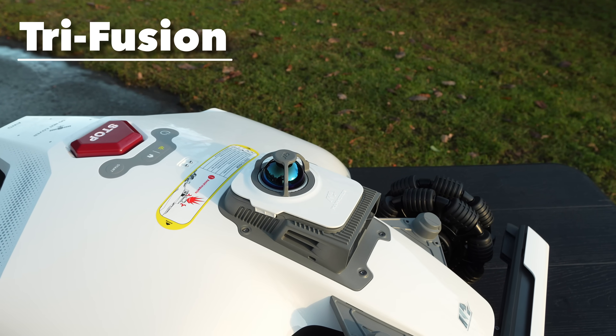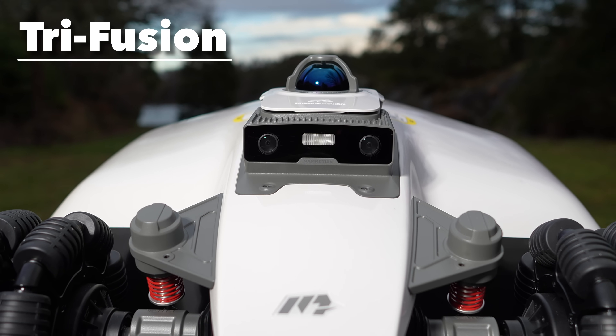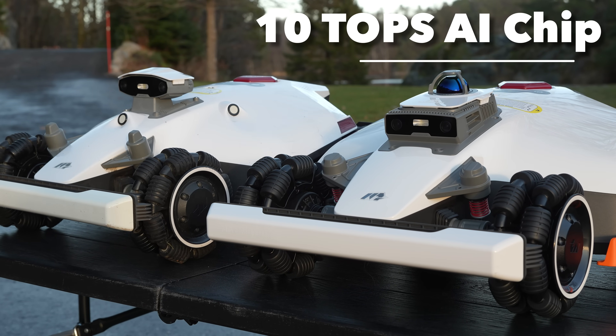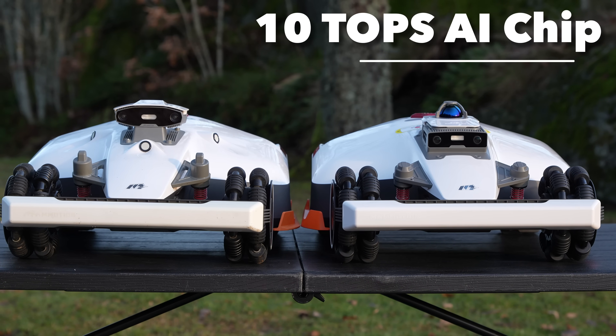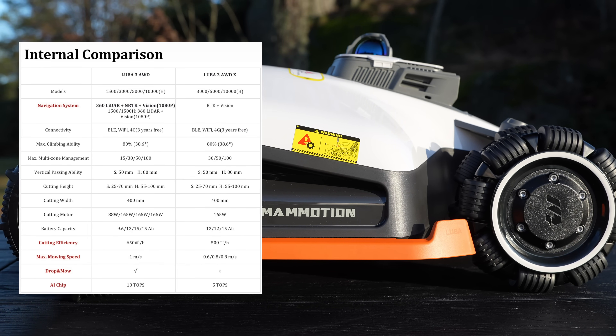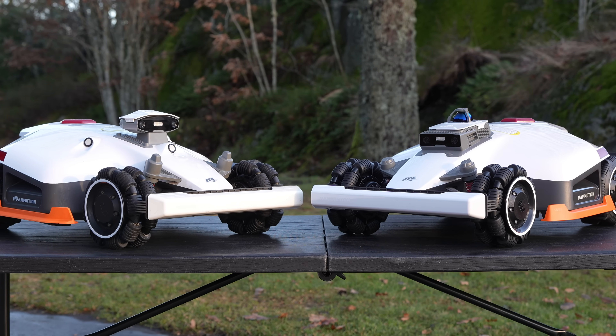The brand new Luba 3 has a completely new navigation system called 3Fusion, which uses both LiDAR and net RTK. It has two new 1080p cameras combined with a 10-top AI chip, compared to the Luba 2X's 5-top AI chip — so this model has twice the brainpower. The model I'm testing is the Luba 3 5000, which has the biggest battery at 15 amp hours and can run up to 250 minutes per charge.